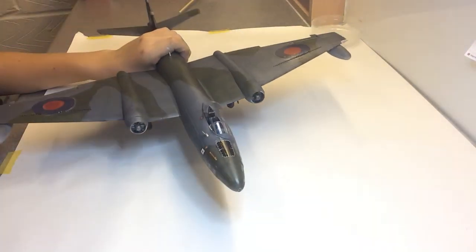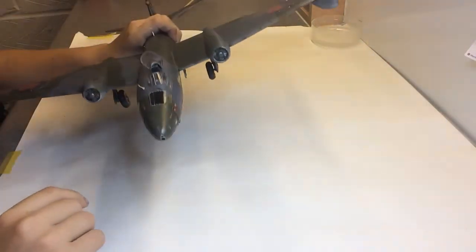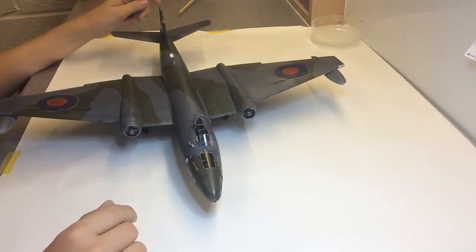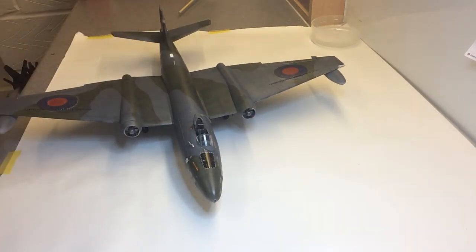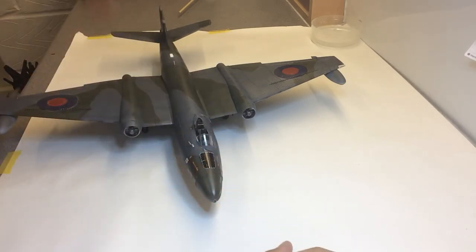The landing gear went on okay with no problems. The cockpit has nice detail, unfortunately no decals though. But yeah, it's a nice kit apart from the decals. Thanks for watching and I'll see you guys next time, bye.